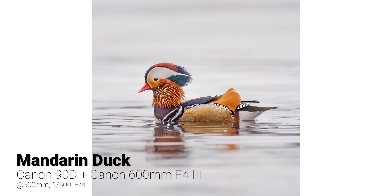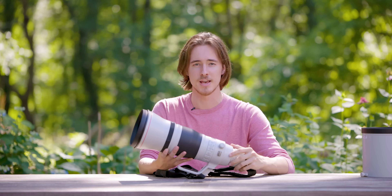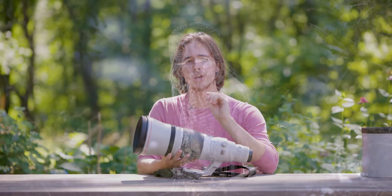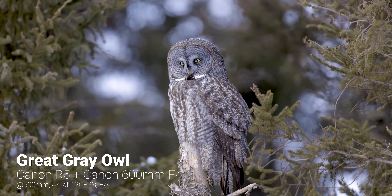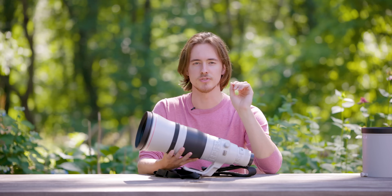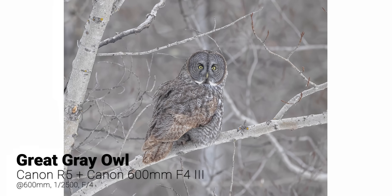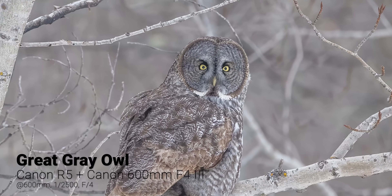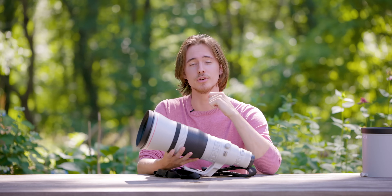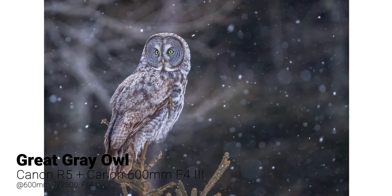Real world example: some of you may have seen my film 'Sentinels of the Boreal.' I had to go out to Minnesota in sub-zero temperatures to photograph and video these beautiful great gray owls. Not only was this lens able to handle the snow and crazy conditions, but I was also able to do handheld video — especially when paired with the Canon R5. The footage was nothing short of stunning. Shooting at f/4, I was able to totally isolate the great gray owl from the background, and the image looks just magical.